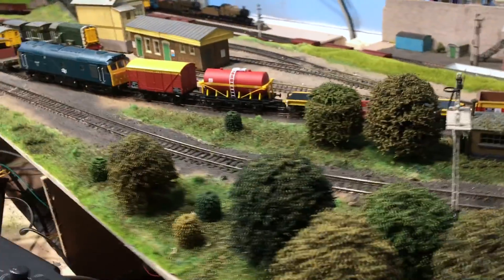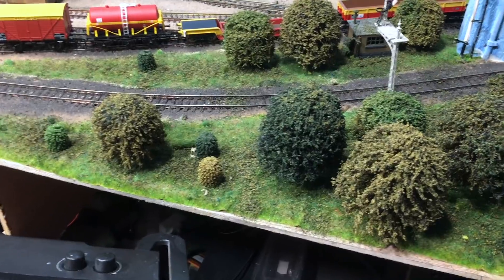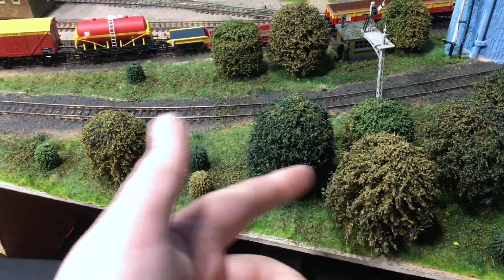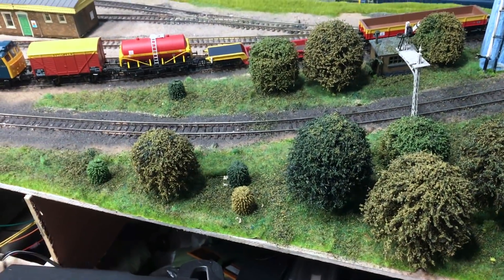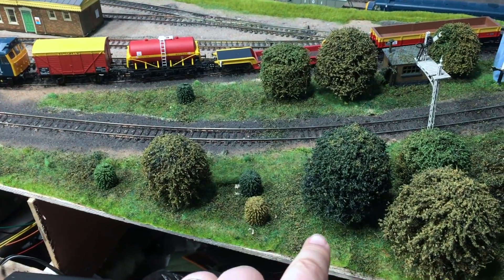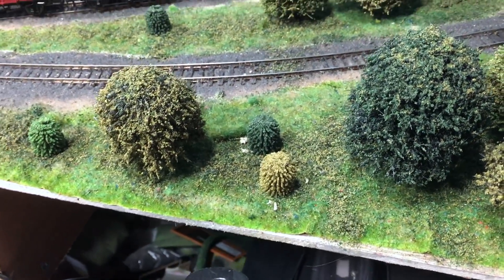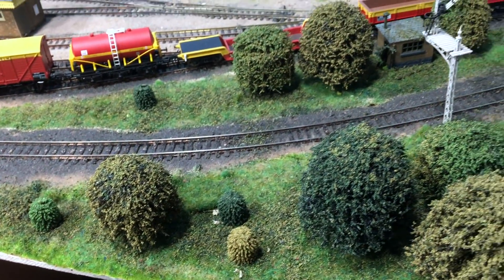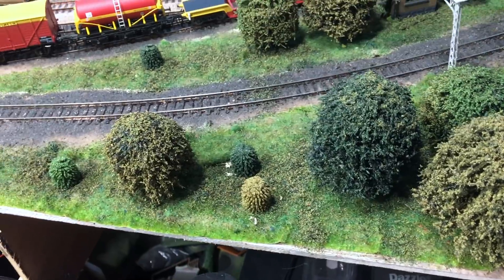One other thing worth sharing: when you have these trees, you end up with a lot of mixed scatter in the bottom of the bags — the material the trees themselves are made of. Don't throw this away; use it as scatter onto the ground. In my opinion it adds a little bit extra to the grass method I use, and there's no point in wasting anything.